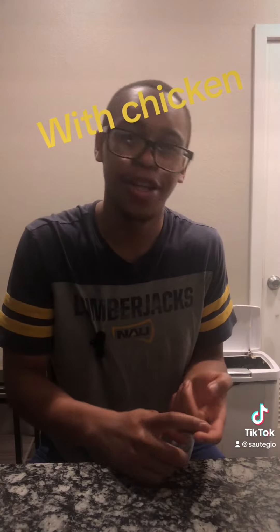Tofu cashew stir fry, my way. Thai in a Chinese variation — I got a tiny bit of Chinese in there, but mostly Thai. Vegetarians and meat eaters will love this. It's healthy-ish, got a good amount of fat. So let's get into it.